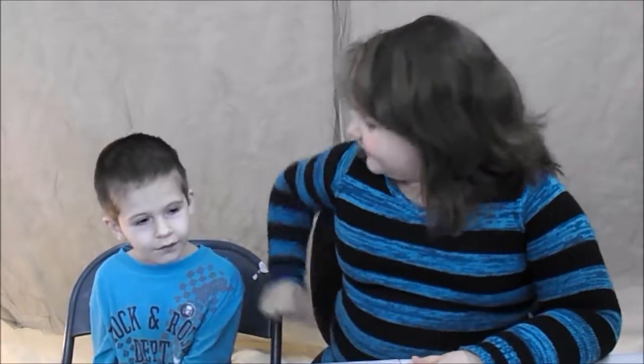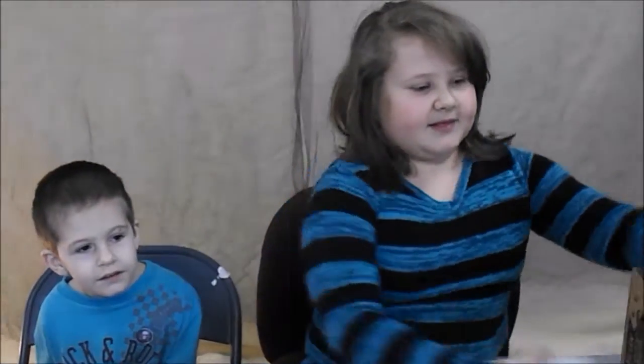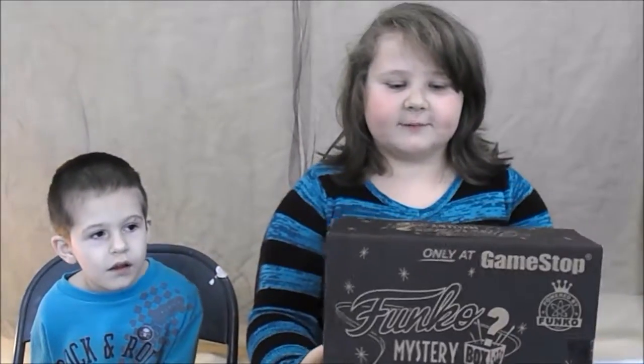Welcome back to Jordan and Friends Show. I'm back here with Caleb again. He's gonna help me with this Funko Mystery Box. So let's see what's in it, shall we?